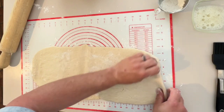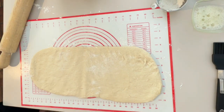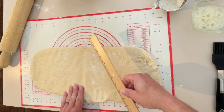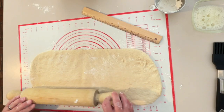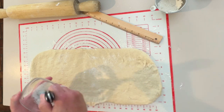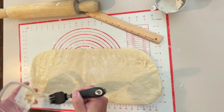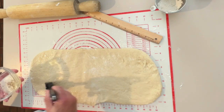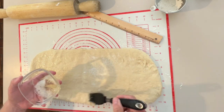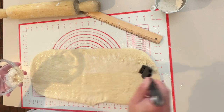We're at about 21 inches — get a little pull on the end. It doesn't have to be square. We've got it about 8 inches wide — pull this out a little bit. It doesn't have to be perfect. Now we're going to take our egg white and brush the inside of the dough with it.